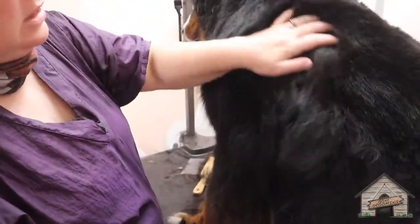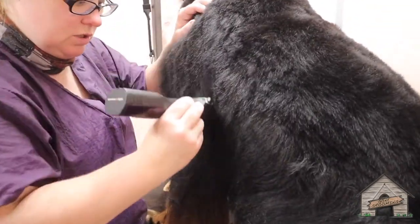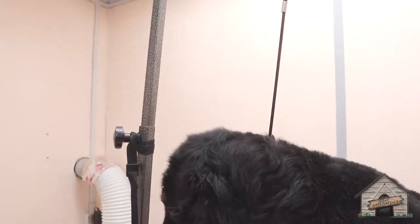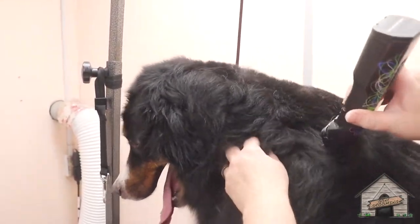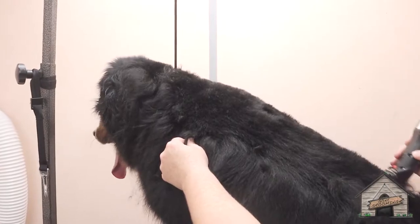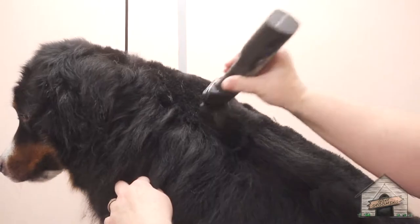I like this length — it's not too long, not too short — and then I'm gonna fade out the legs here. Usually with Bernese Mountain Dogs you really don't take too much off, but it's summertime and that's what dad wants to do. I'm not cutting it so short that the undercoat is affected. They've already got the bath, a blowout, and we brushed them down; now we're just taking a little bit off to shape them up.